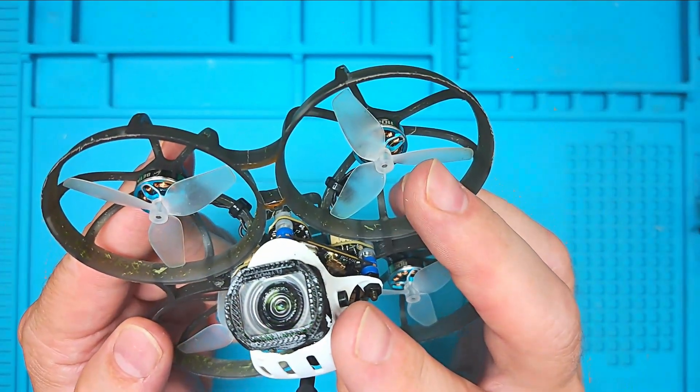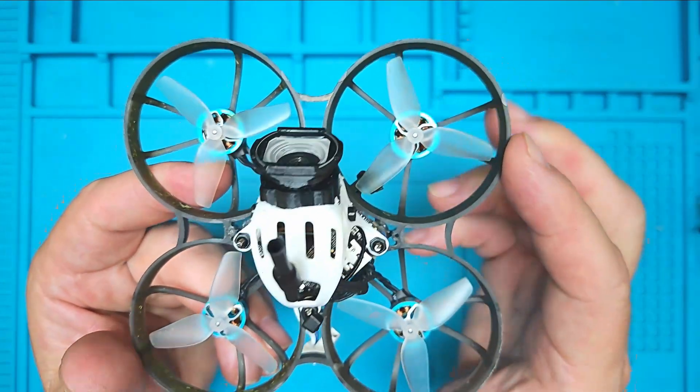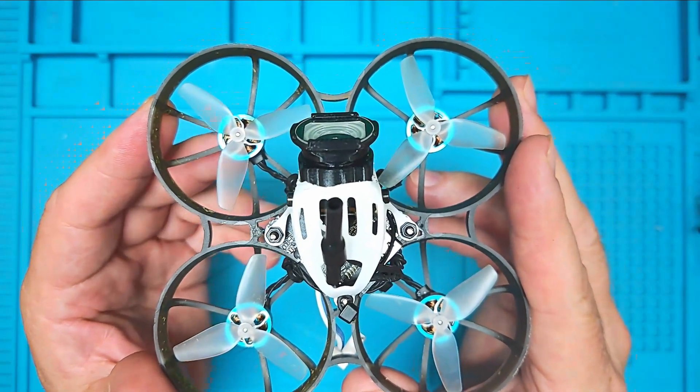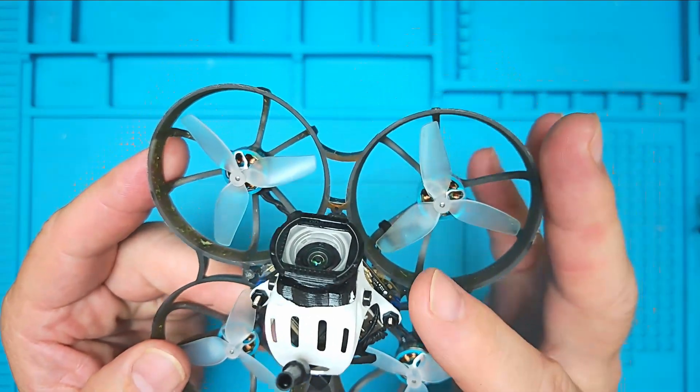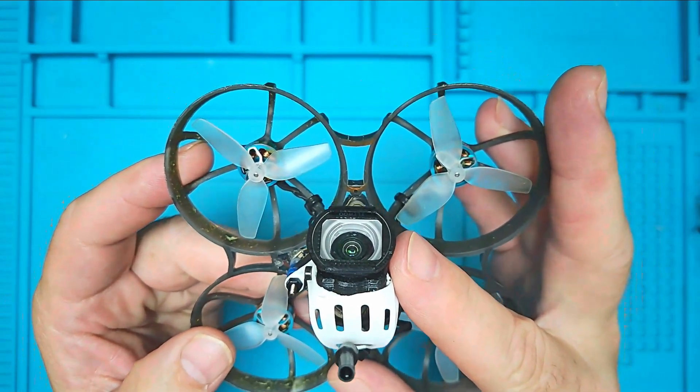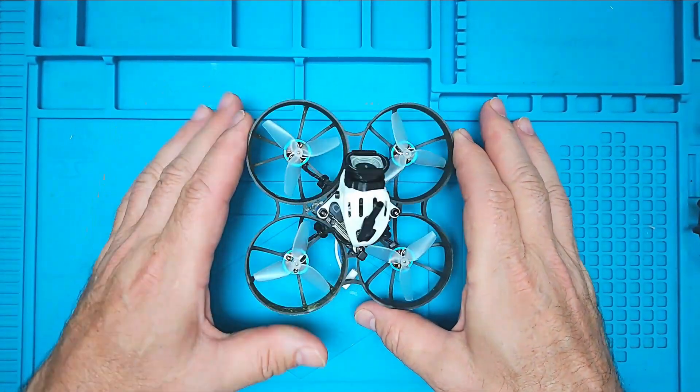We have put nuts here to isolate any vibration. This is the original canopy, and this is the Flywoo lens adapter that opens it up to a 155-degree view. This improved setup has eliminated any jello, increased the view, and allowed me to fly a whole lot more confidently, being able to see what is around me.